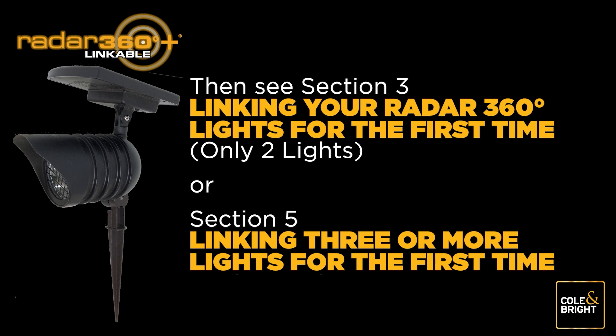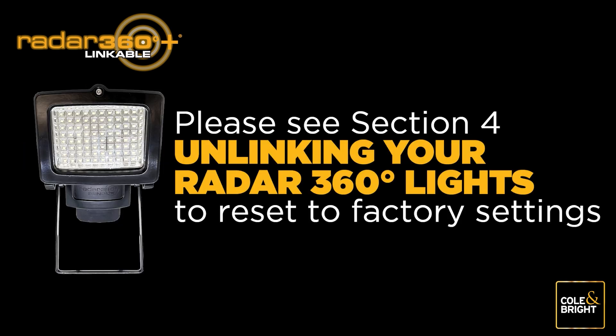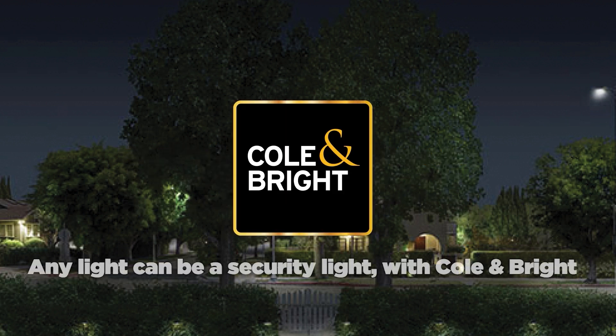Once completed, turn all linked lights to the desired light settings. If the link is not working as expected, reset your lights to factory default settings by following the unlinking instructions in Section 4 and start again. For more information or additional helpful resources on setting up your Radar 360 Linkable Lights, please visit us at www.brunnings.com.au. And remember, any light can be a security light with Coal and Bright.